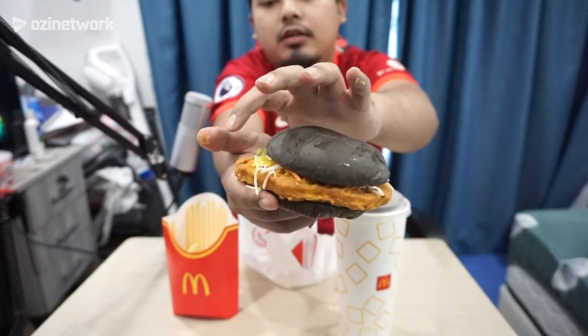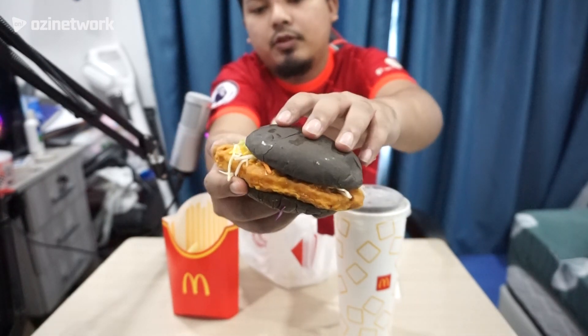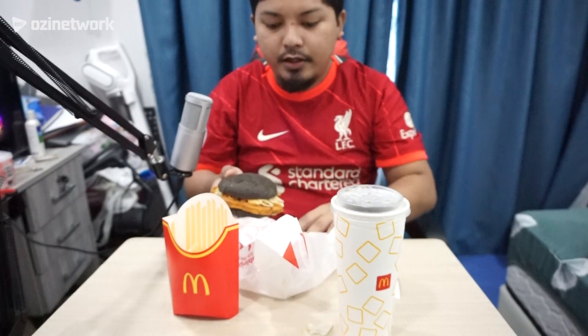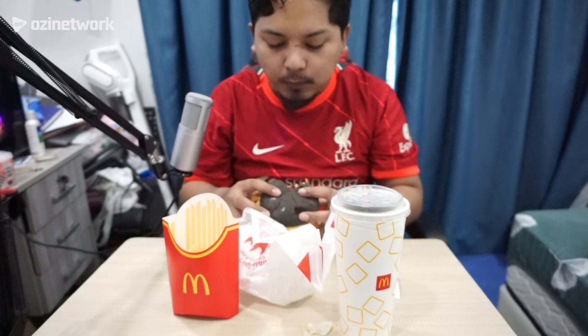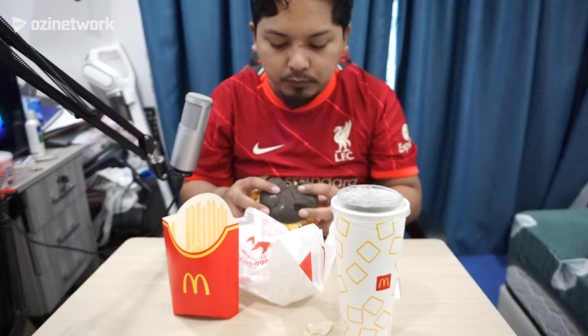Kita ada roti hitam — warna hitam. Ada sos dia, mustard. Lepas tu aku ambil ayam. Ayam dia punya ni. Bawah takde apa-apa dah. Okay, kita cuba dulu. Bismillahirrahmanirrahim.